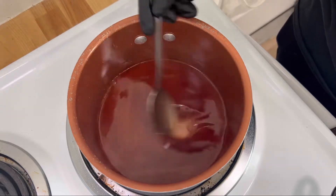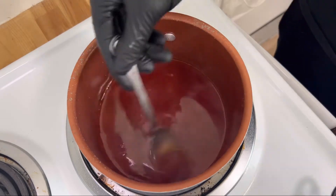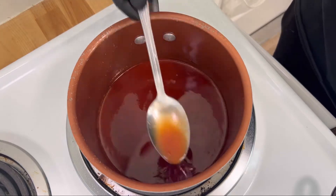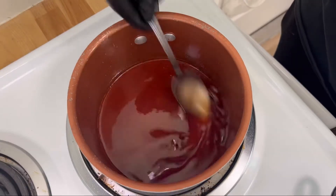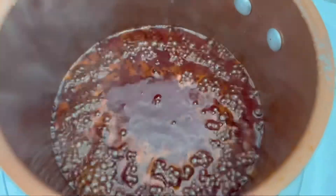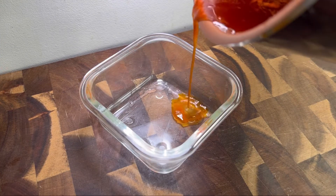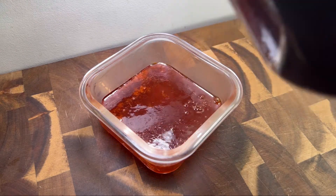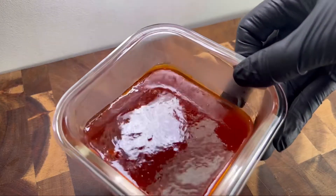I wish I could smell this right now — it's hot, buttery, you can also smell the sweetness just seeping off of this, oh my god. Okay guys, now we're ready for that cute pour. Get into it! Hot honey ready to be dipped and sipped and poured on everything, get into it y'all.